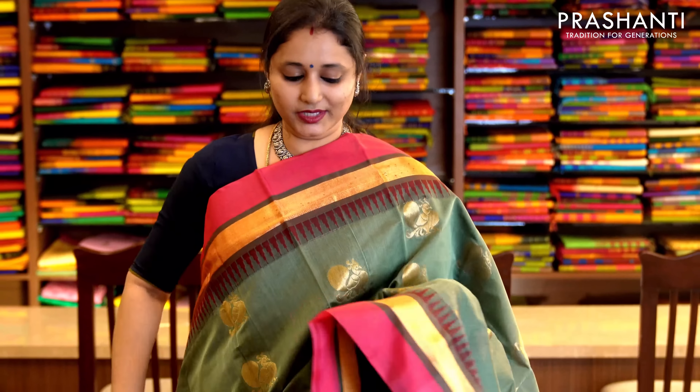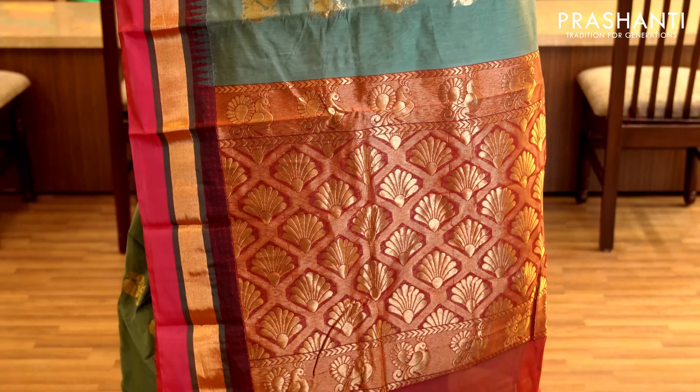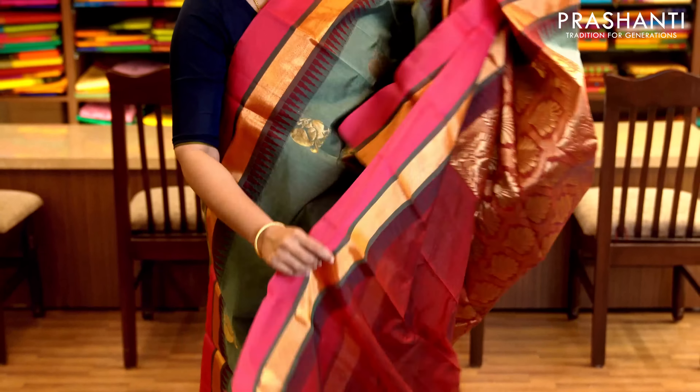Pastel green and pink with temple thread borders on either sides and zari buttas in peacocks running along the body. It has a rich zari woven pallu and a contrast blouse. Priced at 1,570.